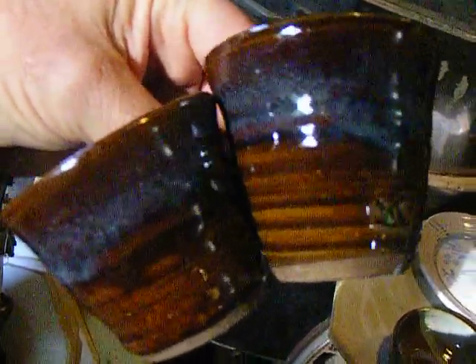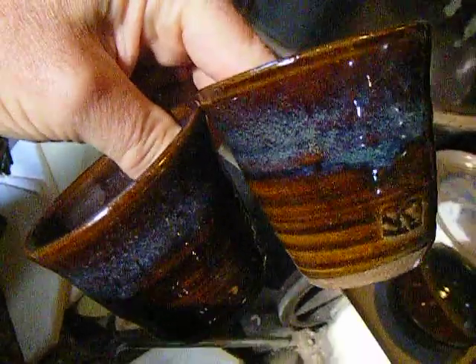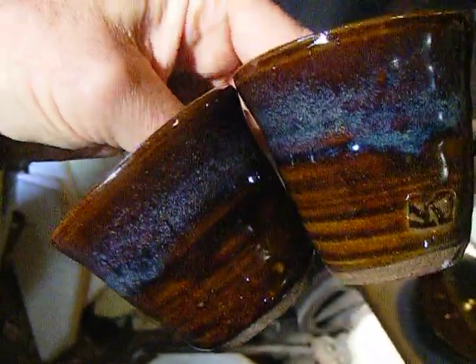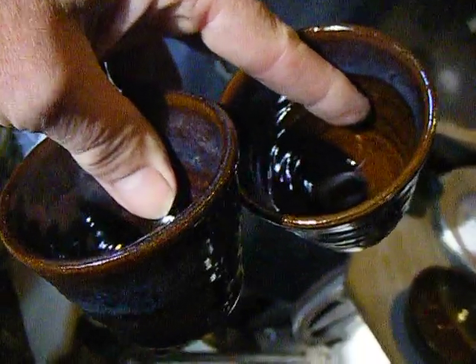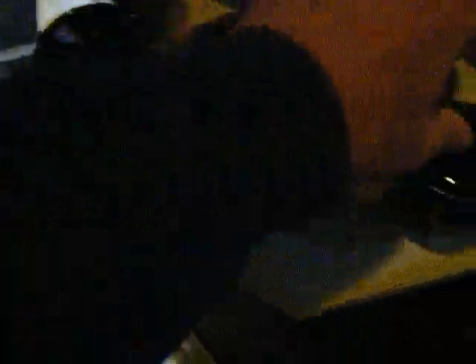This was on the darker clay body, or maybe some reclaimed clay, the sea mist over the Albany. And it doesn't quite have the run or the showing up as good as it did on the lighter clay body. But so now at least we have the sake.